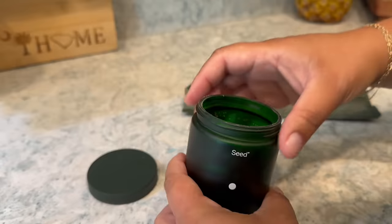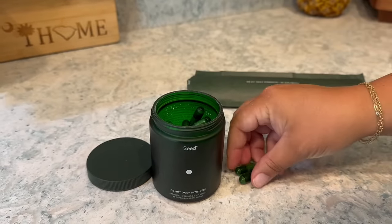Let's talk about Seed. Bunky and I both started taking this daily supplement a couple of months ago — it's called their DS-01 Daily Symbiotic, and it's a probiotic and prebiotic supplement. I love the packaging — it's so pretty. But it made such a difference in our life. For me it was really gut health — it helped me go more regularly, eased my digestion, and my brain fog — I feel like there was less of that, just a little bit more clarity and energy. It also helps with your skin. There are so many benefits. We both just love it so much, and now we never miss a day — we take it every single day because it truly just makes us feel a lot better.